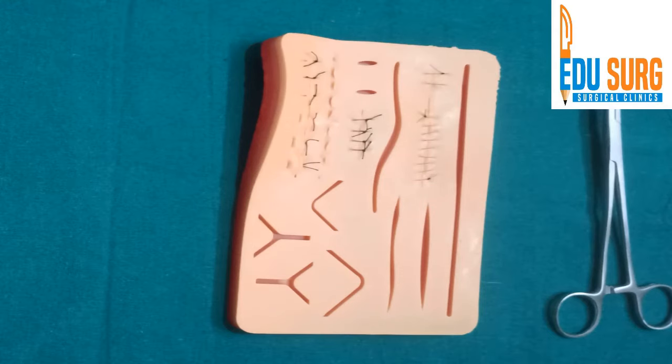Hello everyone and welcome back to Edu Search Clinic Skill Station. I am Dr. Gunjan Desai and today we are going to briefly see how to remove sutures.